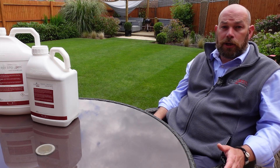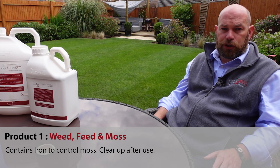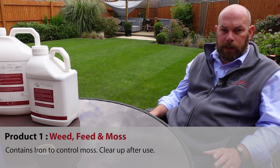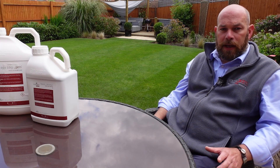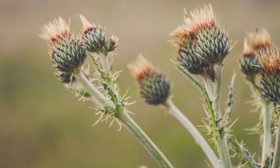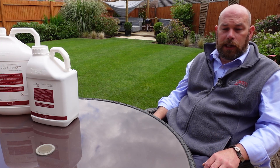The first is that it contains iron sulphate, and iron sulphate can stain any hard surface, so care needs to be taken to sweep up any product that is left on a patio, a pathway or anything similar. The second consideration would be how established and how big the weeds are that you're trying to control. It won't control a very large well-established thistle, for example — you would need to use a dedicated weed killer for something like that.